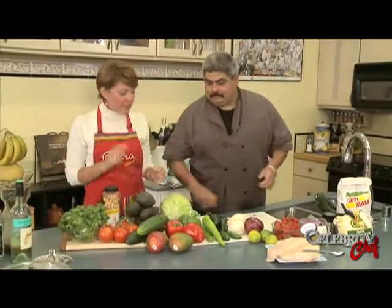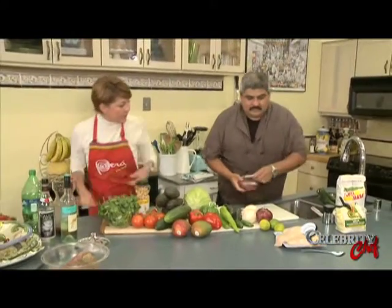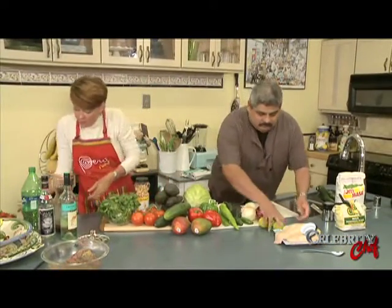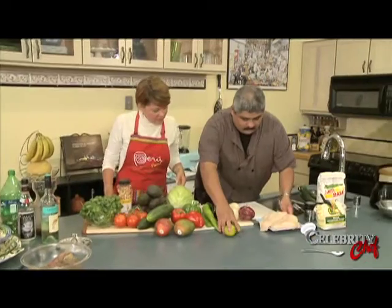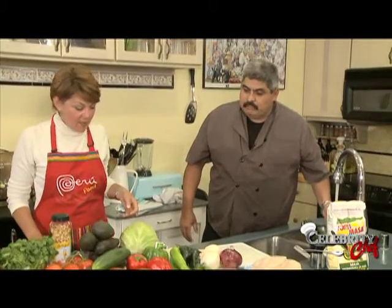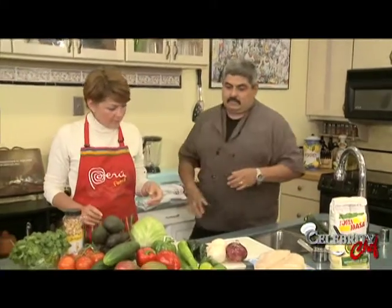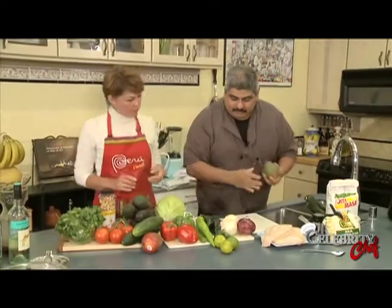Let's do a salsa. Actually, let's get these ingredients out of the way so folks at home can see better. Now we're going to make our salsa. Let's do a mango salsa - we'll start off with a couple of mangoes here.